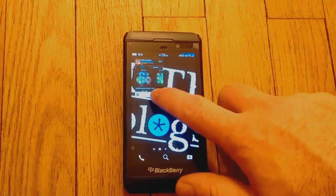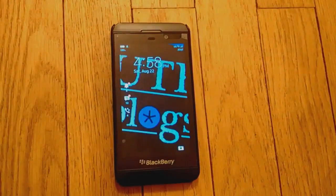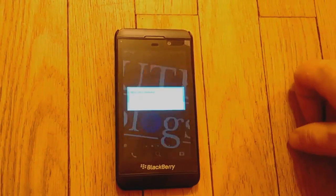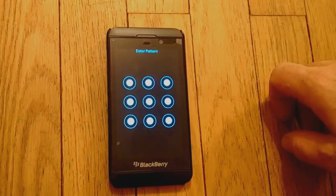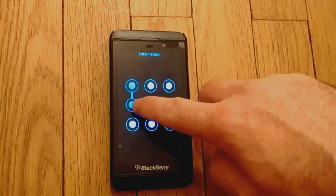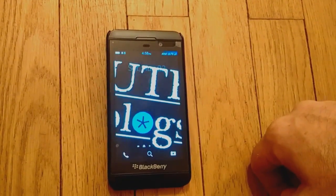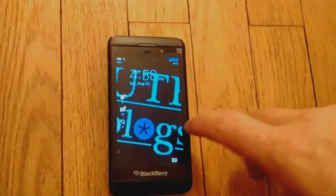I'll close this up and lock the phone. Phone is locked. Here we go — there's the old pattern we're used to seeing on all the Android phones. I've already set my pattern. Open the phone — did you see that? I have a feeling you did.